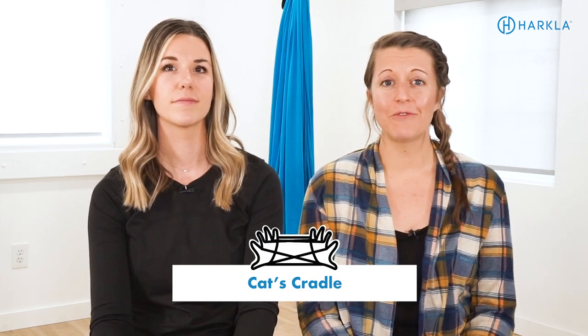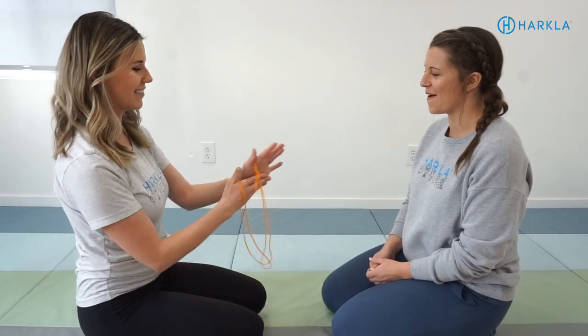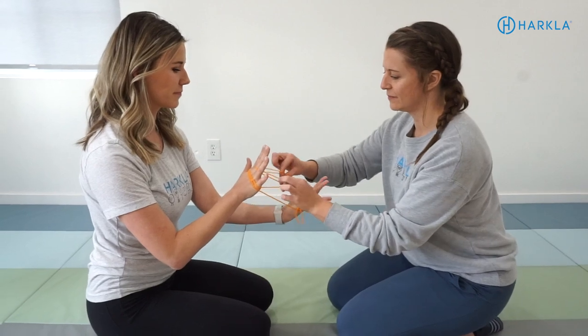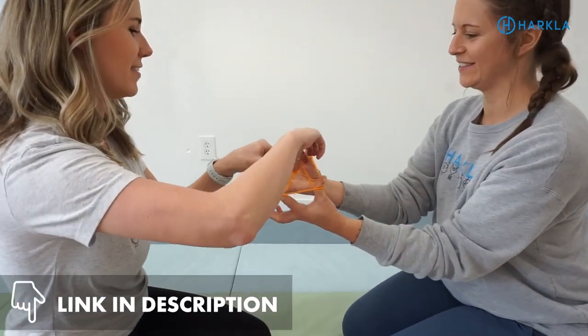The next one is cat's cradle. This was one of my favorite activities to do in middle school and high school on the bus for trips or sporting events — my friends and I would do cat's cradle for the entire bus ride. It's pretty simple: you just need a piece of string, and there are several YouTube videos that teach you how to complete different cat's cradle sequences. We'll link a couple of our favorites in the description below.